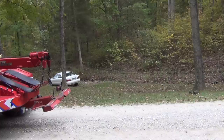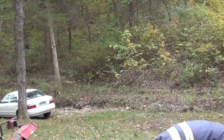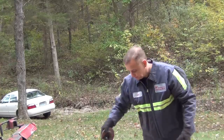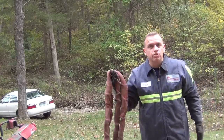We're going to use a recovery chain, a snatch block — it's just a four-ton snatch block — and a red continuous loop.